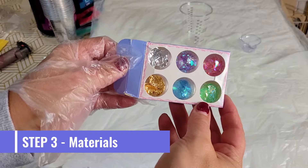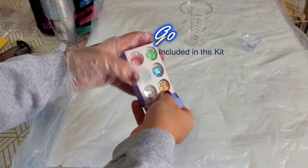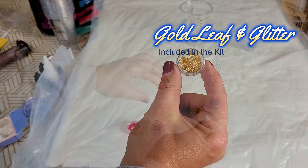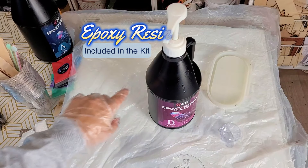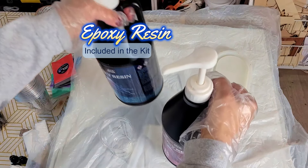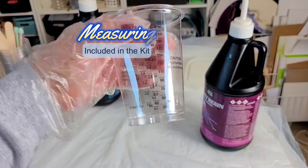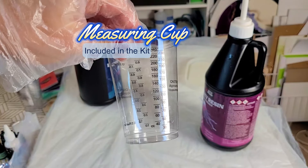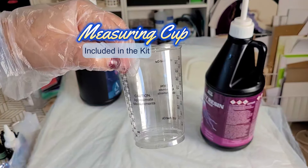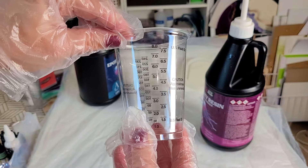Now it's time to gather all the materials you'll need for this resin dish. In the kit is a selection of gold and silver leaf and glitter. For this dish, I've chosen gold with purple and pink glitter. The most important material is the epoxy resin, also included in the kit. This is a one-to-one ratio — I'll explain what that means later. Also included are measuring cups with volumes in both millilitres and ounces. Since I'm in France, I'll be using the millilitre side.